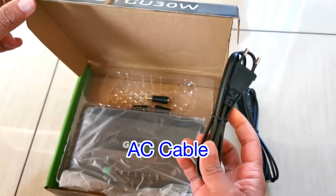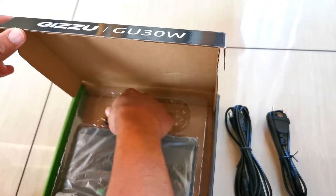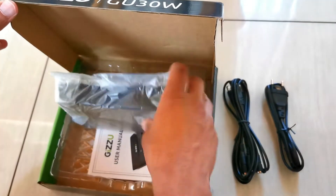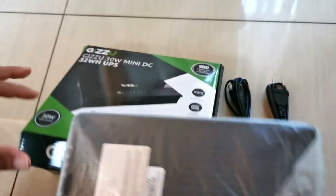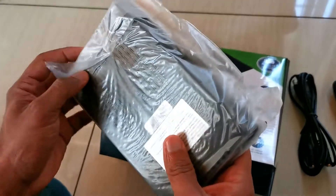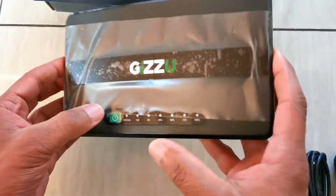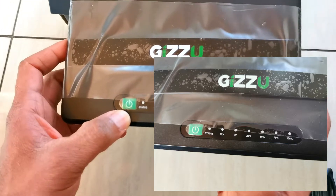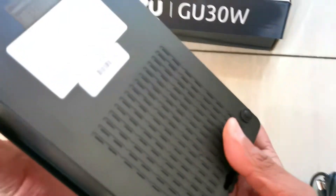Let's open up the box. It comes with DC cables — an AC cable rather, not an adapter — and we've got converter adapters, a user manual, and the UPS itself. It's quite a compact form factor. This is it unboxed: power button here, and you've got your battery state-of-charge indicator, which is quite useful.